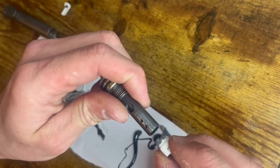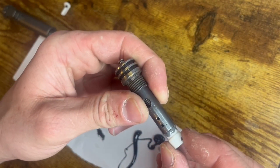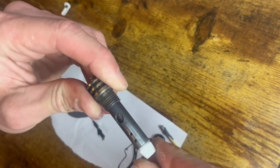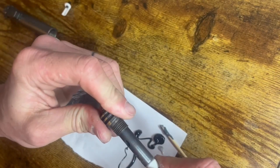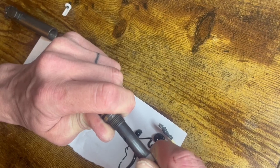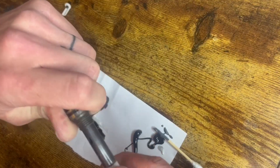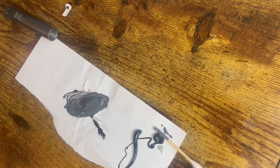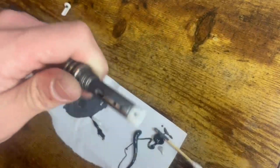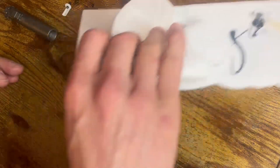You're just going to want to insert this and make sure you clock it correctly with the marking that you made. Kind of rotate it as you go in, but make sure it ends at the correct clock. Then you're going to want to wipe off any excess on the outside. Make sure you don't get the JB Weld everywhere.